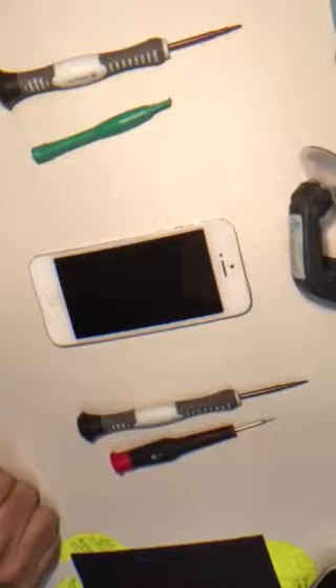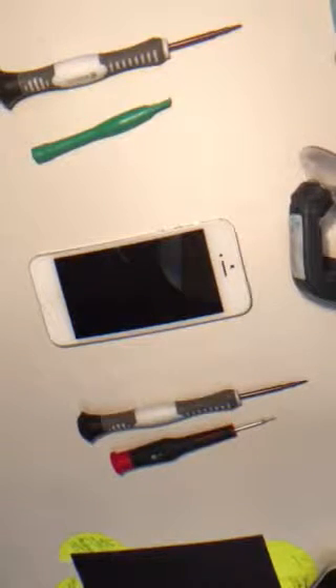Let's get this started and open this project up. The iPhone 5.